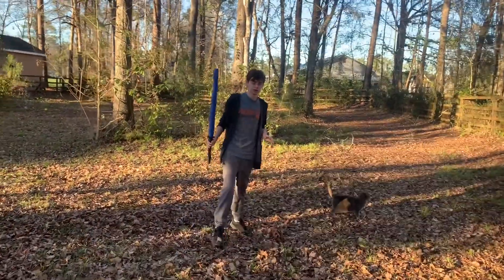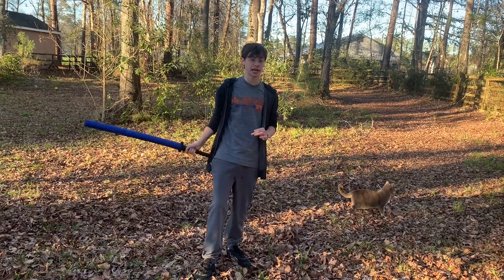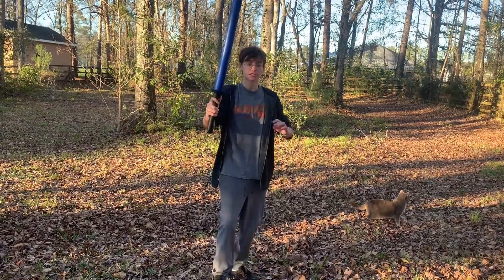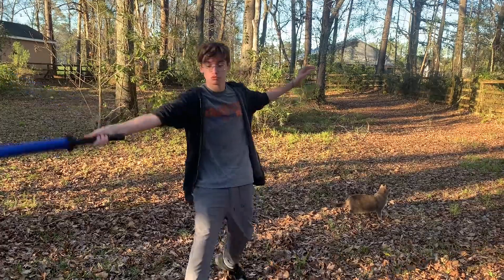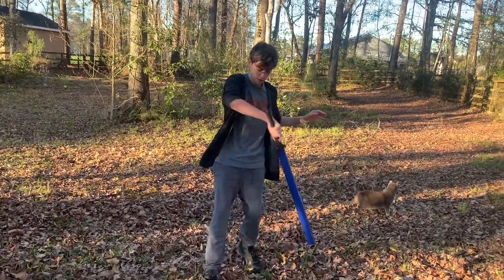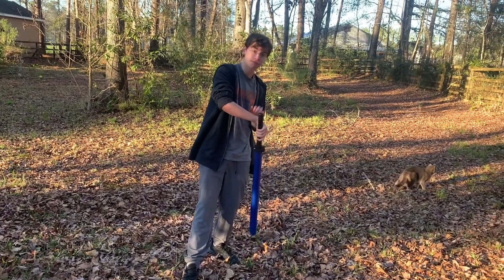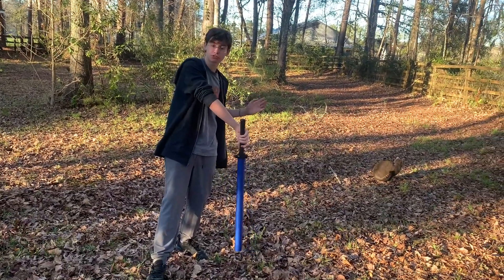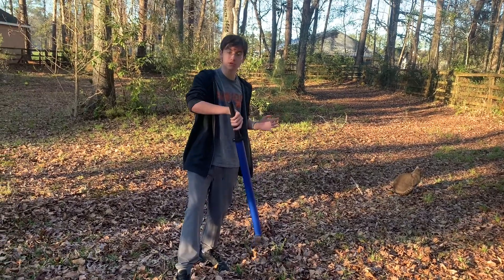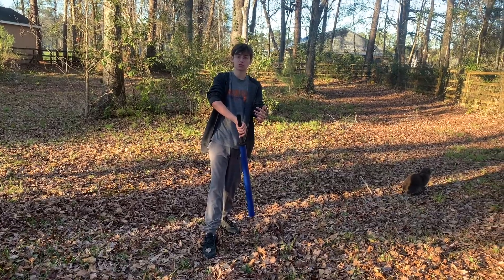Now we'll get into blocking. None of these shots are supposed to land. When someone is coming at you with a position one attack, you go into the first blocking position — like checking a watch on your arm. And whenever you block, you move back to counteract your opponent moving towards you.